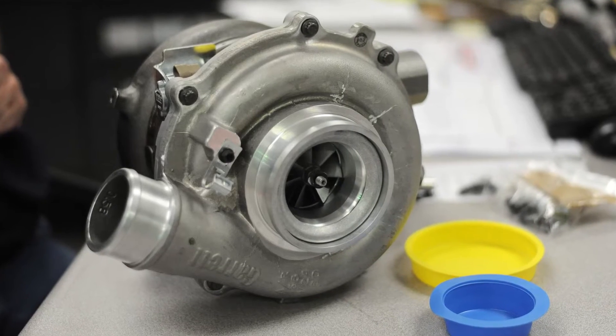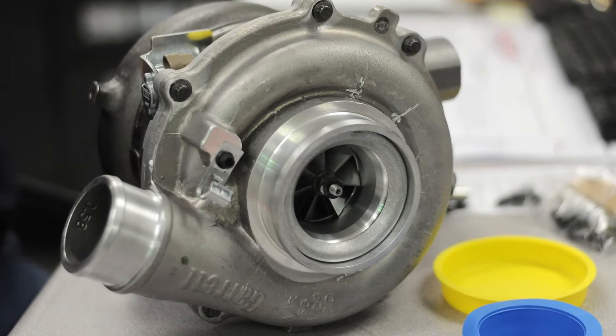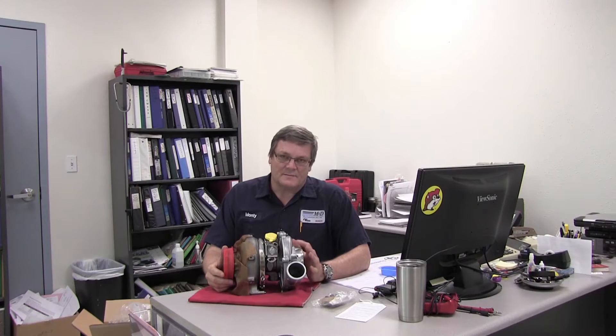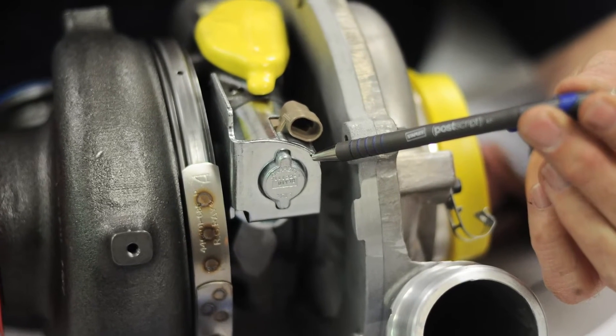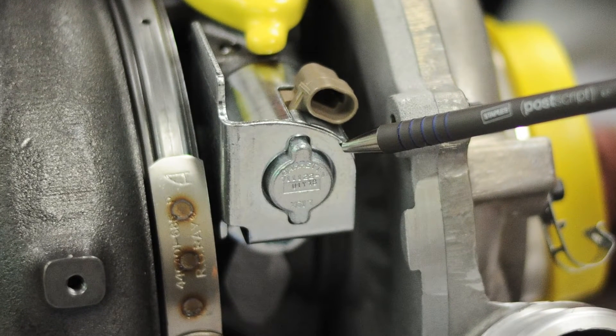A couple of features I want to show you: it comes with a mounting kit and some instructions. But the number one thing I like about these turbos, besides it being new, is it comes with a new VGT solenoid. I cannot stress how important that is. When you buy a recon unit, it may come with a rebuilt or reused VGT solenoid, and you really don't want that.